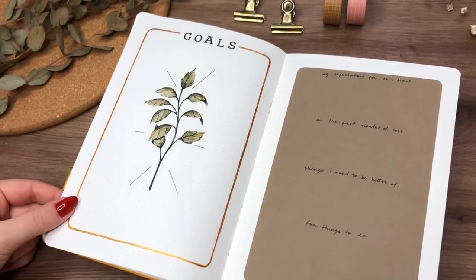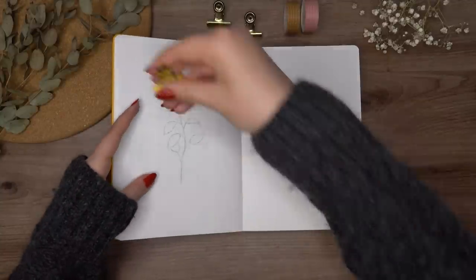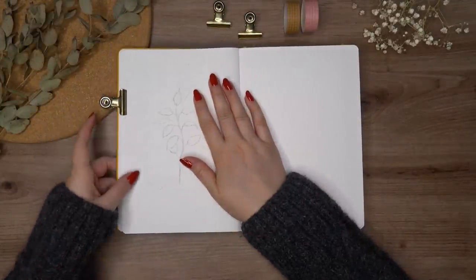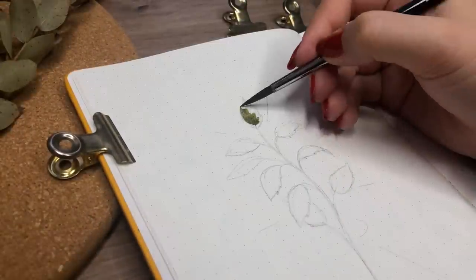I decided to add something to the future log later, and you'll see it then. Next we are setting up a new spread — this one is all about goals. I wanted to have a more free-form type of goal tracking, just writing things down.